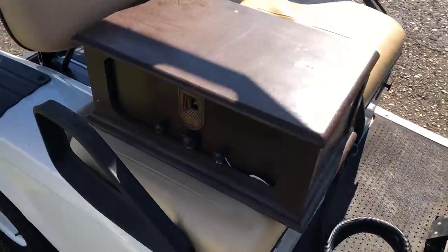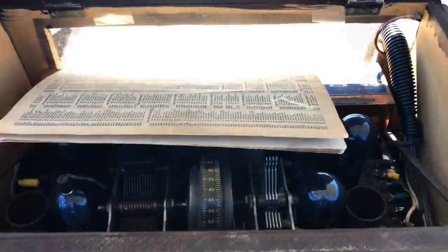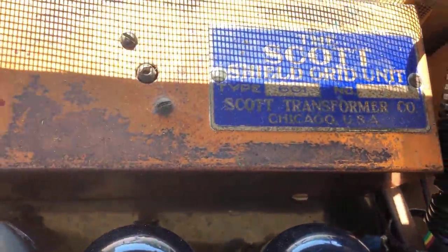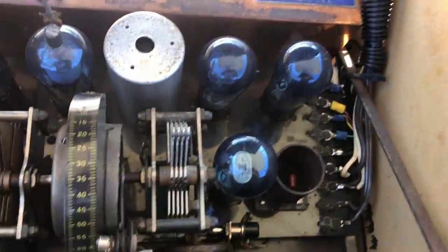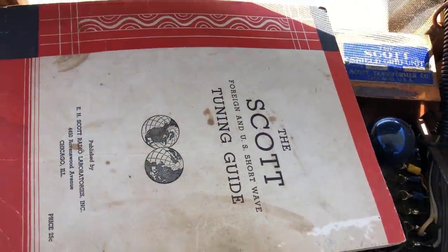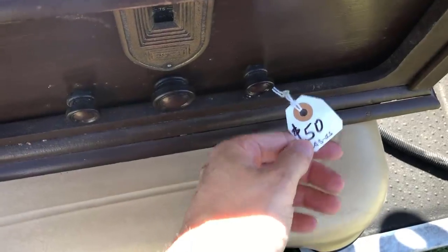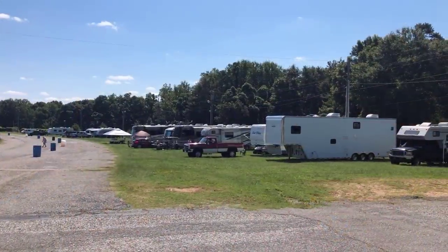Ran across this old Scott shield grid unit - about the Scott Transformer Company in Chicago. It's full of Arcturus tubes and came complete with the manual. I got it for $50 - didn't even negotiate because I knew the tubes were worth a lot.